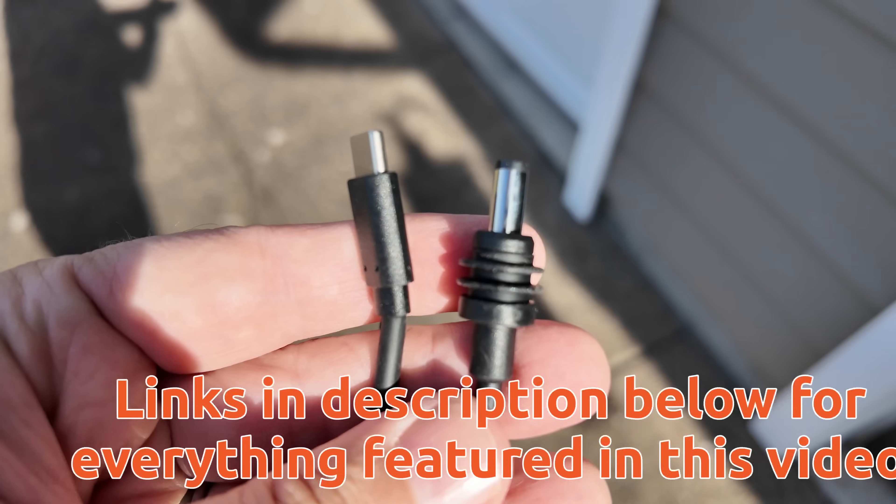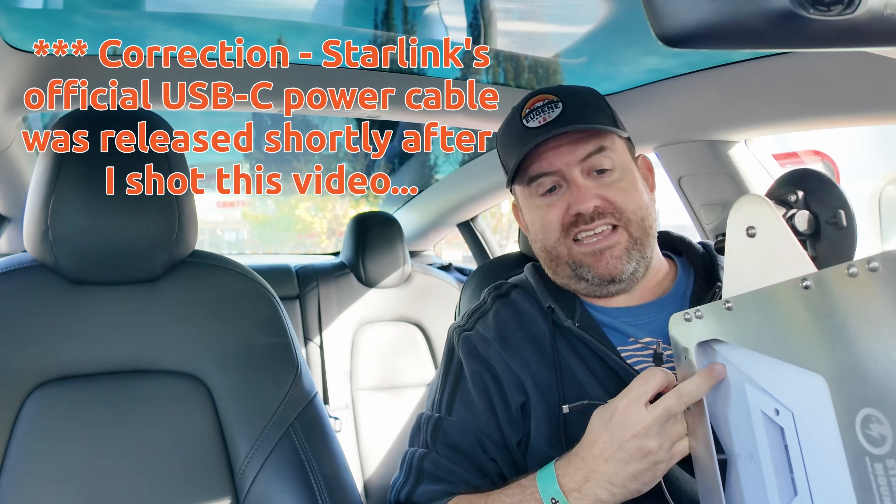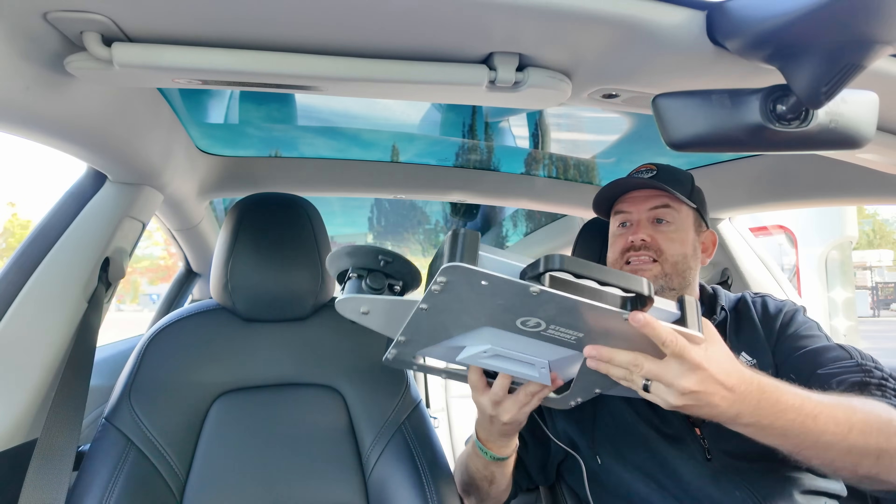I'm going to plug in the cable first. I'm using this barrel-to-USB-C cable right here. This will keep it weather tight, even though it doesn't matter because we're doing this inside the car, but it is a nice option to have. Starlink hasn't come out with their weatherproof USB-C cable yet. All right, power is in.